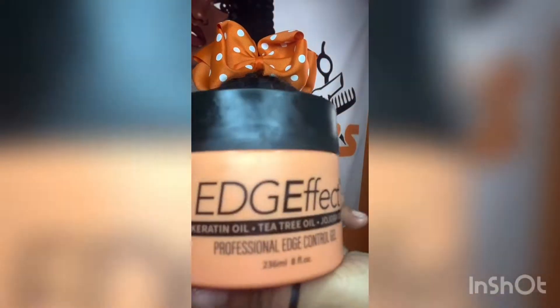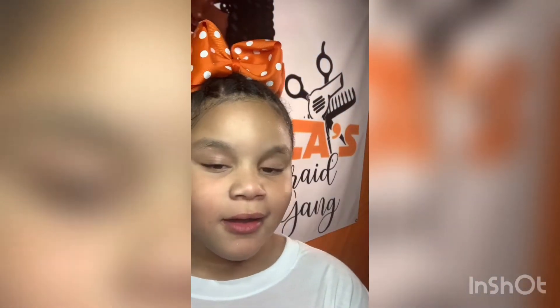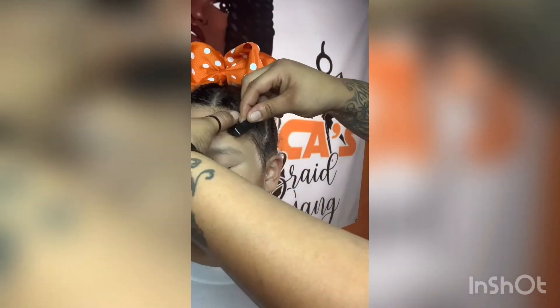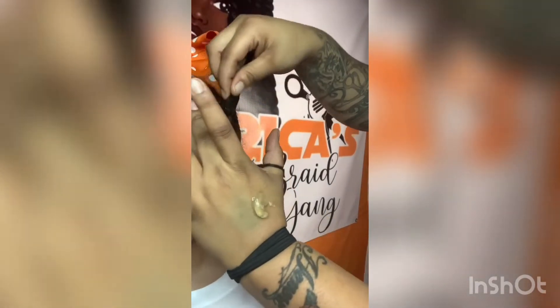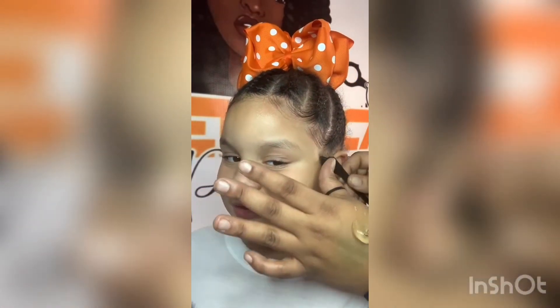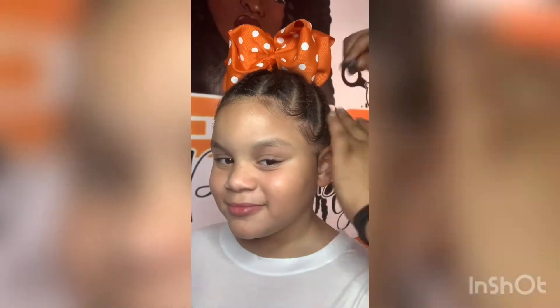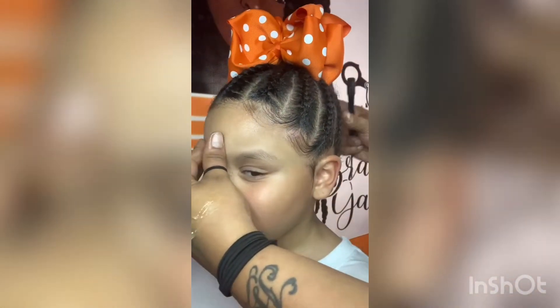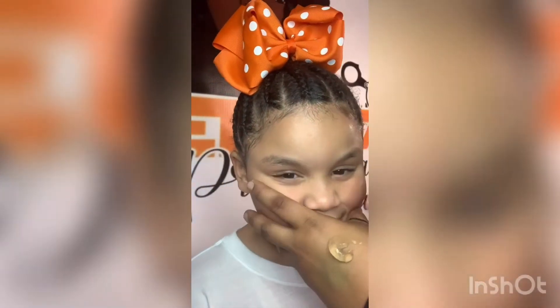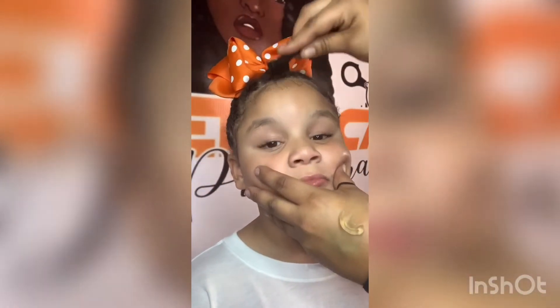Now I'm gonna show her how I do it using the edge control and an edge brush. First thing you want to do is brush the hair down, then swoop it with your finger. Normally I would have put the edge control on first, then brush it down, but she already had jam on it so I just used it to brush her hair down straight.